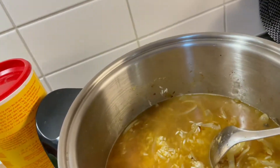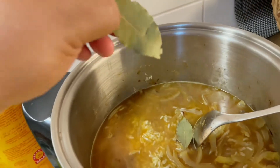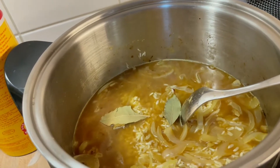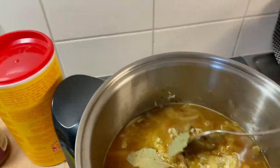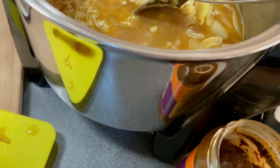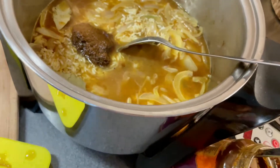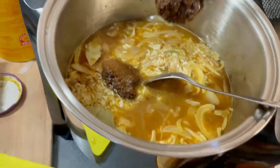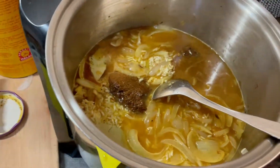Then we put in the onions, two pieces of bay leaves, a pinch of black pepper — only a pinch — and then we put in the biryani paste, one spoonful.